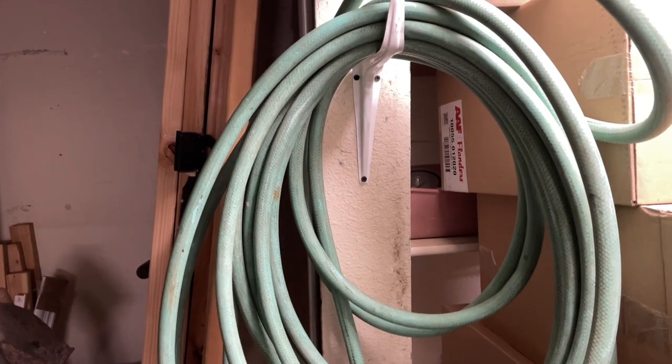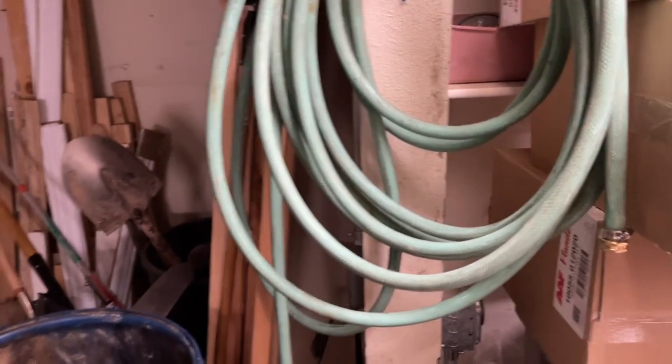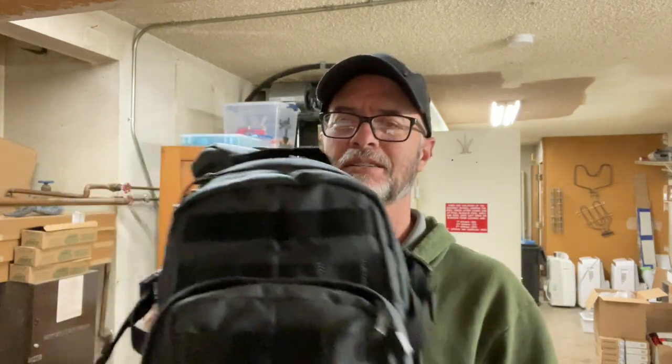I got to check on my hose — yep, my hose just hanging out. So I'm carrying the 5.11 Moab 10. It's basically just a long Moab 6, kind of sort of, with a few differences that we'll go over in a minute.